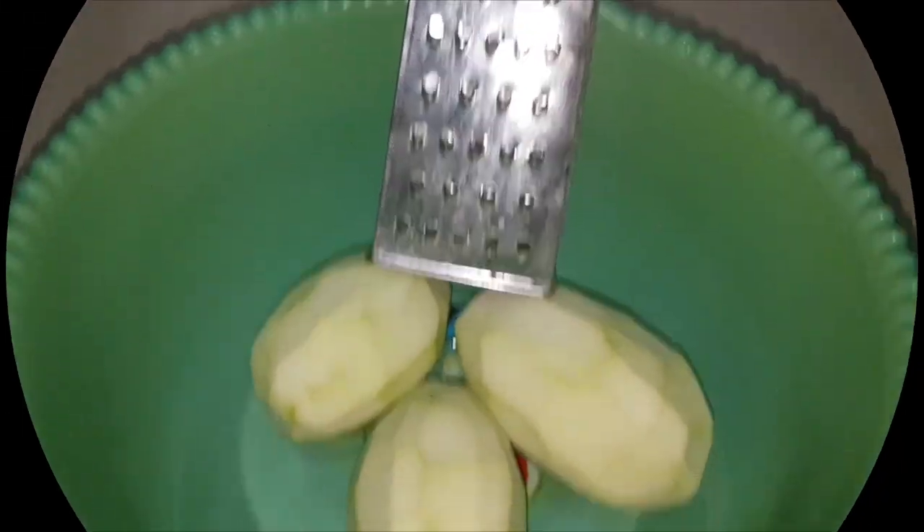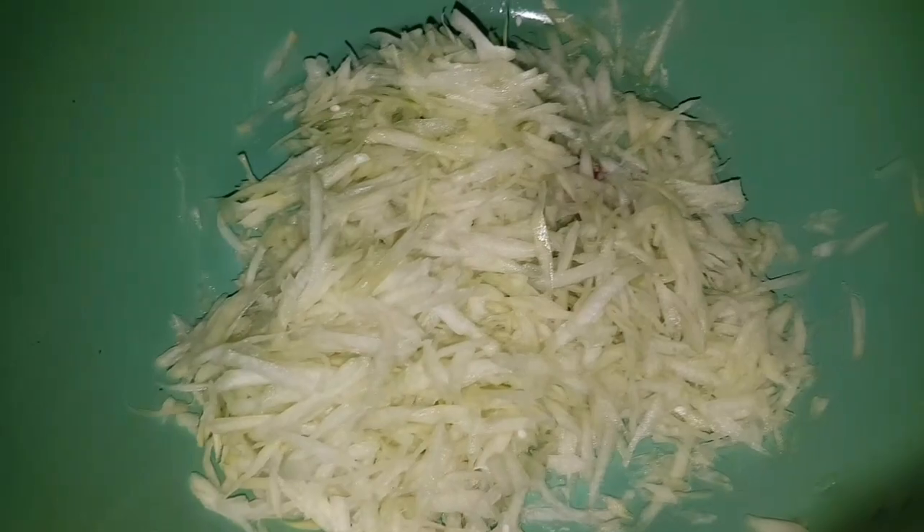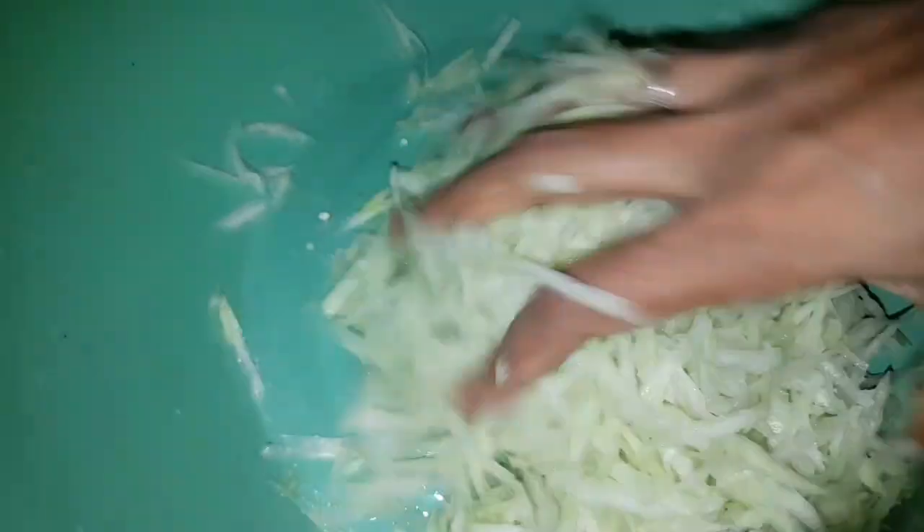I'm gonna grate the papaya. Now we put some salt in it and just squeeze it around like that for a few seconds, then wash it and drain the water.